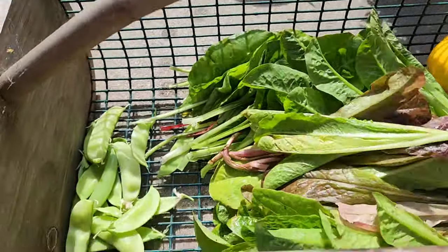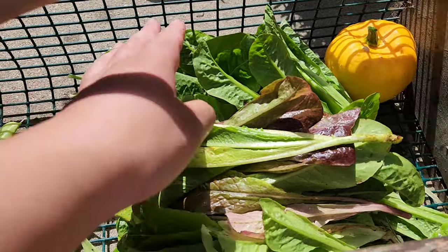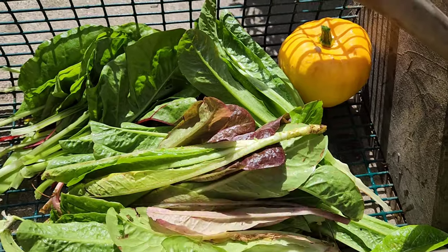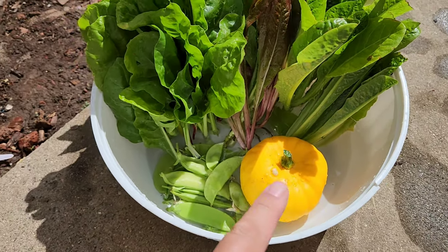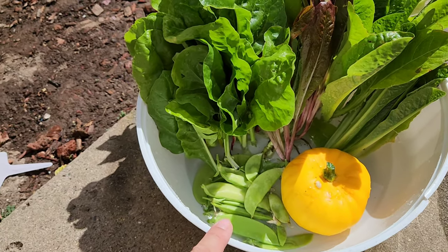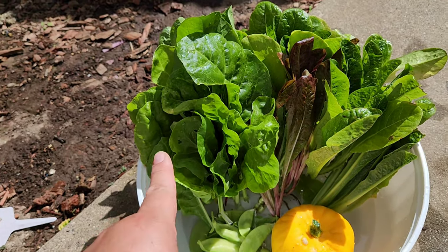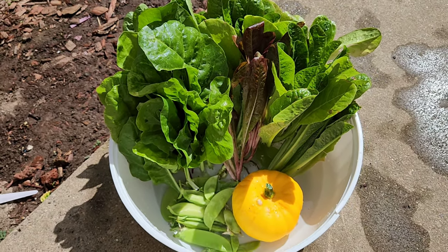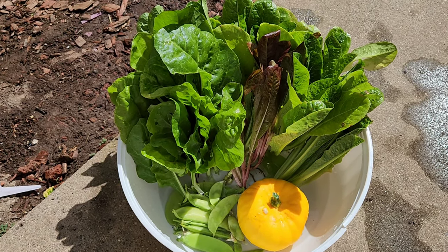And there you go guys — there's the sugar snap peas, then I got some Swiss chard, lettuce, and a patty pan squash. Alright guys, this is my harvest: a patty pan squash, some sugar snap peas, and also some Swiss chard and lettuce. Excited to get cooking with this and incorporating them into my upcoming meals.